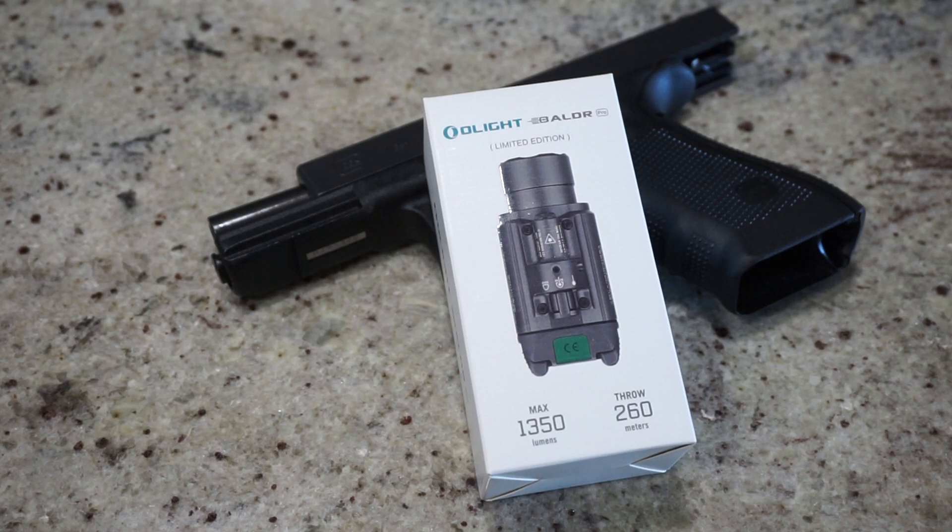So anyway, let's just go right into the unboxing. We'll have a chance to test out this product in the dark. We'll test it out on a firearm, see how well it holds up. We'll check out the laser and just see what it has to offer.